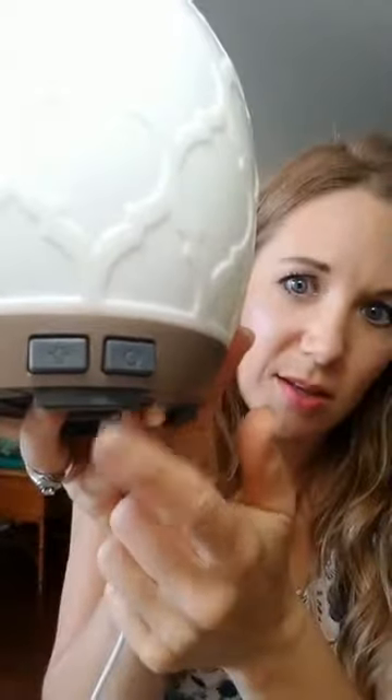Put on the inner lid, making sure it fits in the little ridge, then put on the outer lid. There are two buttons on the diffuser: a circle and a light bulb. The circle is power — one press is strong, two is medium, three is intermittent, going one minute on and one minute off, lasting up to 10 hours, great for sleeping. The light bulb cycles through colors — my favorite is the candle flicker.